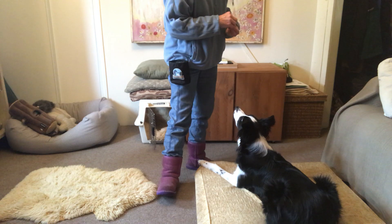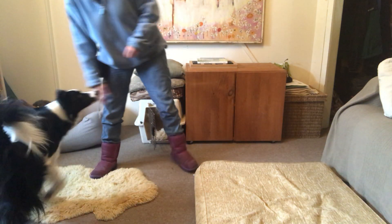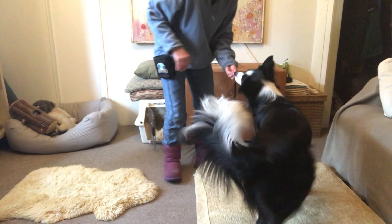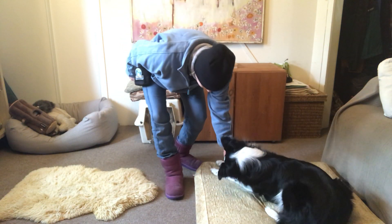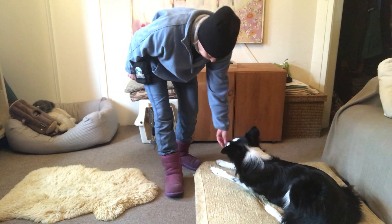Here's what the luring of the down would look like. Hand target off, hand target on. My food is in her nose and I will bring her into the down.